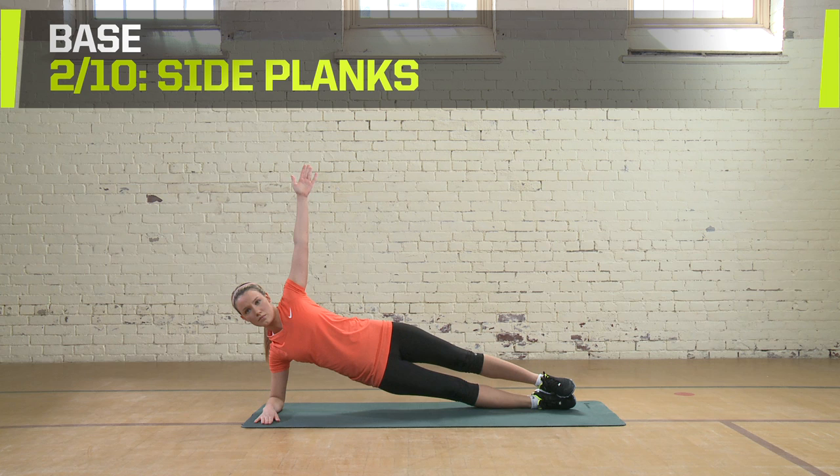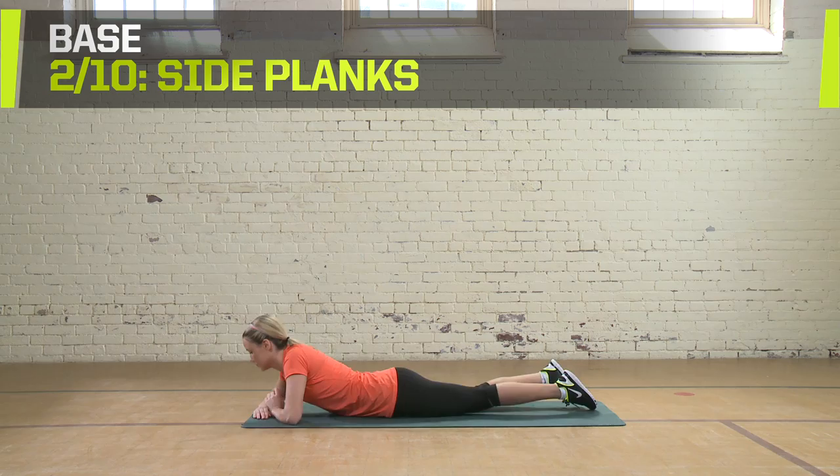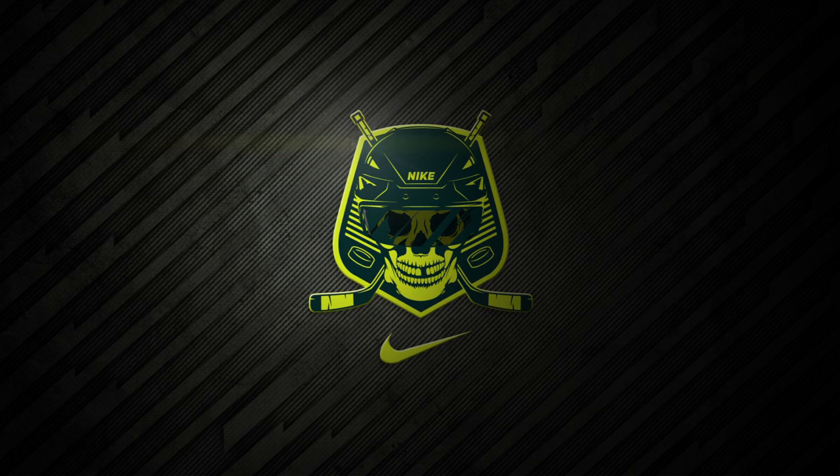Return to first position and switch to your other arm. Do two sets of seven reps on each side, with seven holds per side.